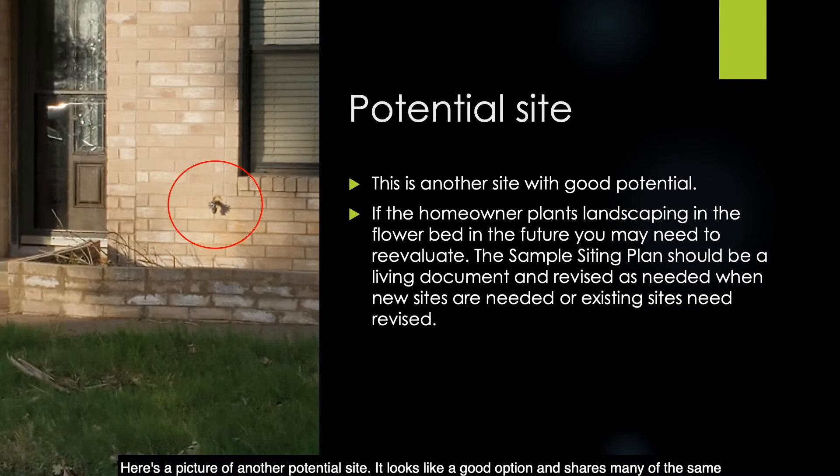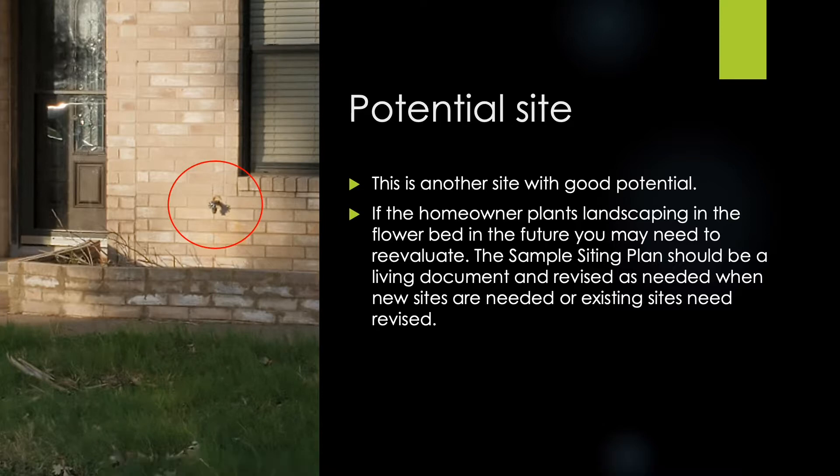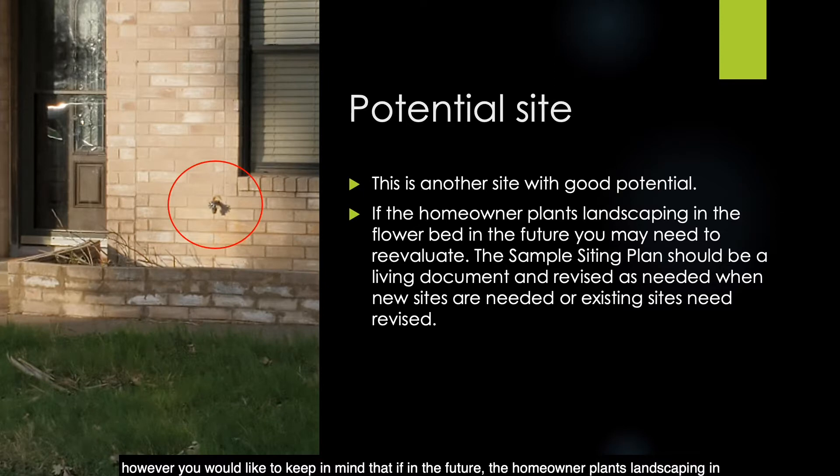Here is a picture of another potential site. It looks like a good option and shares many of the same qualities as the previous picture. It's on the front of the house, easily accessible, with no appurtenances or landscaping directly around the hose bib — downward facing and made of good materials. However, keep in mind that if the homeowner plants landscaping in the flower bed in the future, you may need to reevaluate. The sample siting plan should be a living document, revised as needed when new or existing sites change.